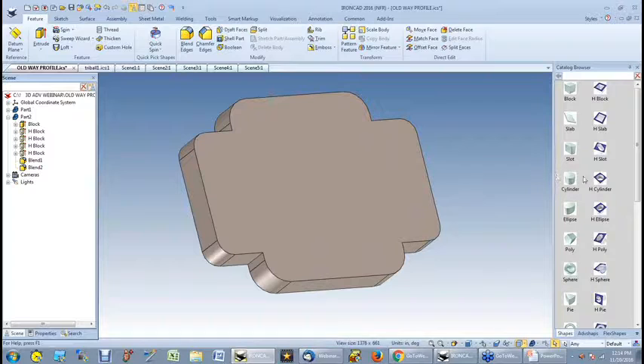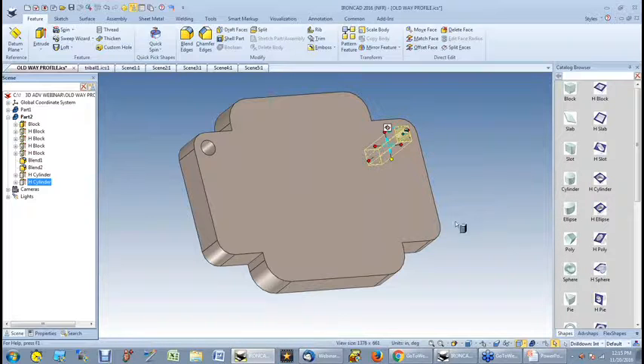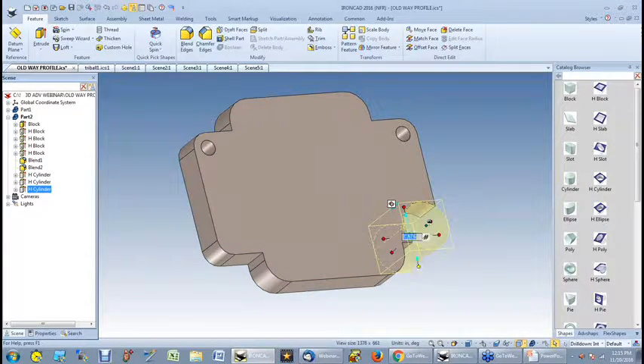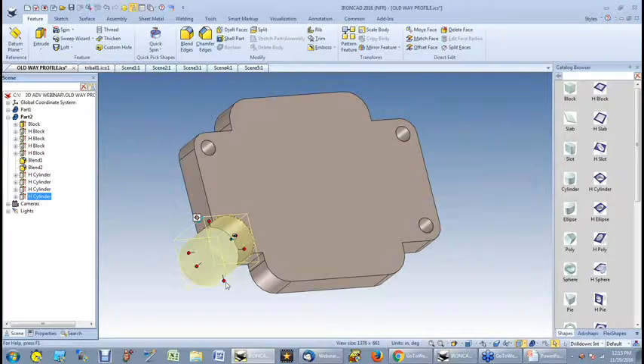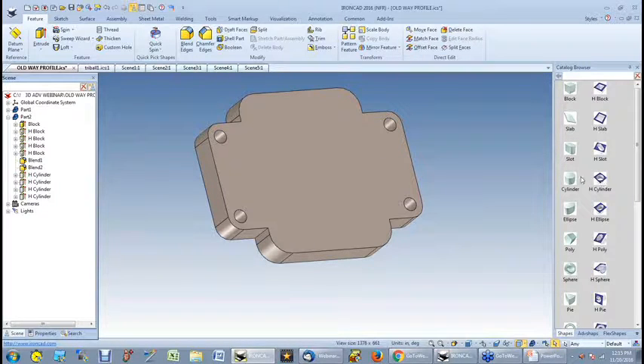Now I want to put a hole. I just go get my hole cylinder — the opposite of the cylinder — drag it and drop it right on that dot, and change that to 0.5. If I'm not concerned about those being linked, I could just continue dropping holes where I want them. There are my holes and my hole for the center. I don't have to worry about finding the center — I just drag, drop, it illuminates, and there's my center.